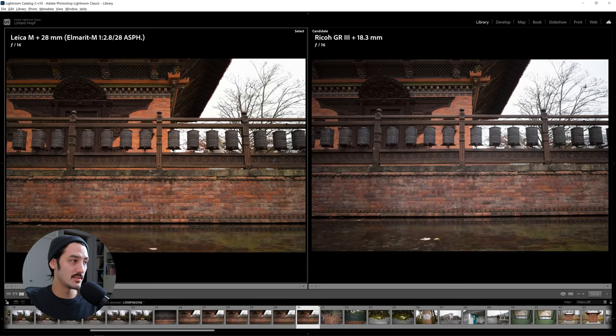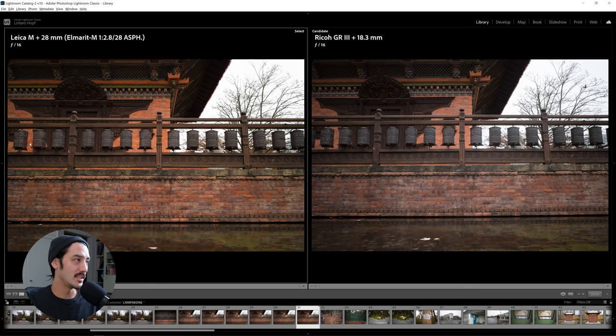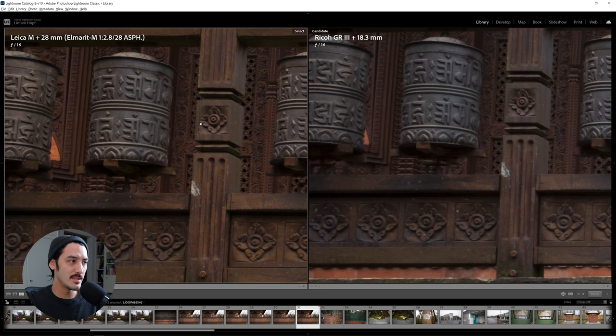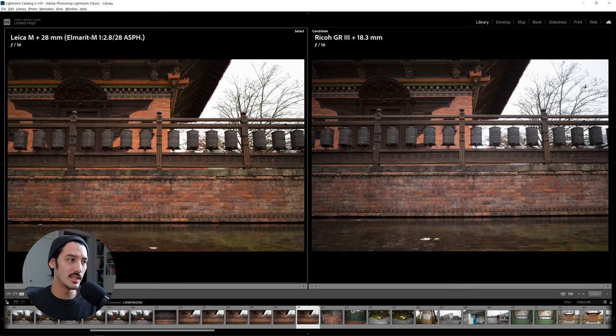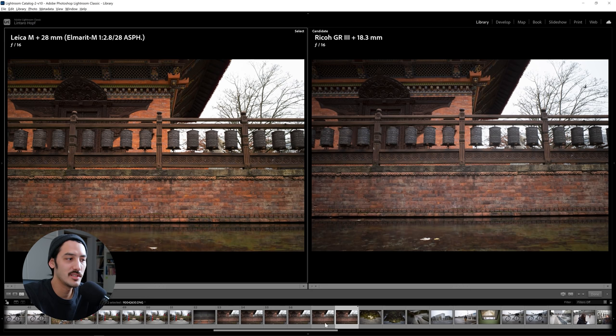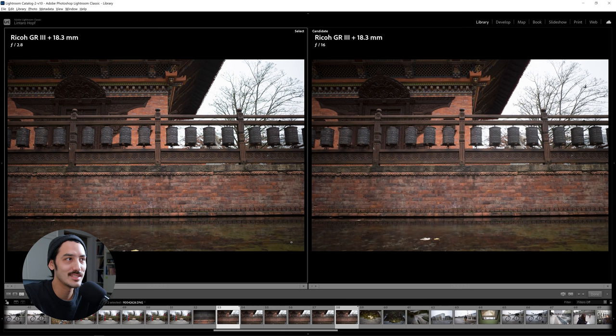When I shoot the GR wide open, I really love how contrasty the photos look. But the GR lens seems to lose contrast and sharpness after f5.6. The Leica still looks great at f16. It's pretty clear that the Leica is better once you stop it down. What I want to see now is comparing the GR at 2.8 against other aperture values on itself.